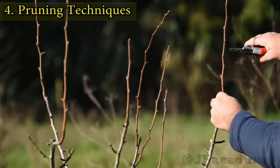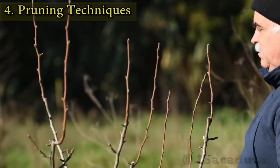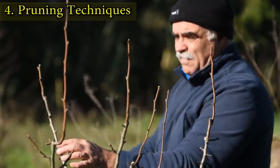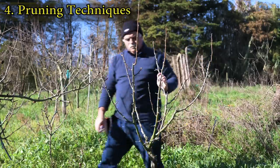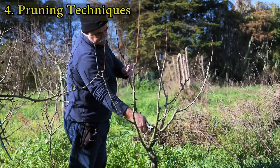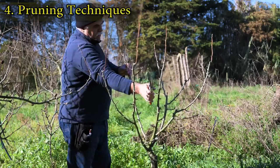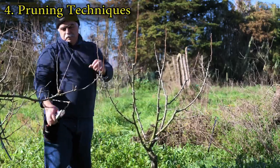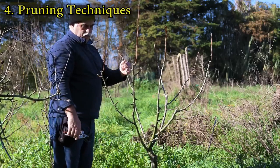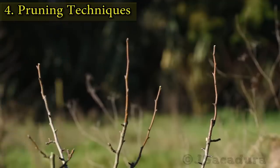The techniques used are mainly heading and thinning. Heading is used to lower the height of the tree by reducing the length of the taller branches. Thinning is used to reduce the number of branches and to keep the center of the tree clear. Take your time and try to balance the tree. Small corrections can always be done with a short summer pruning.